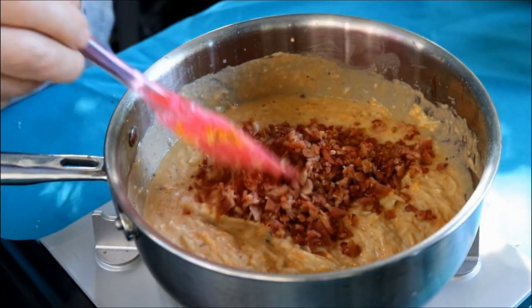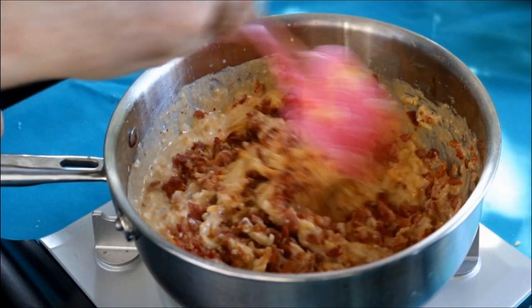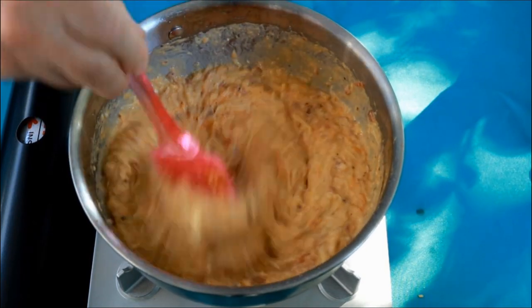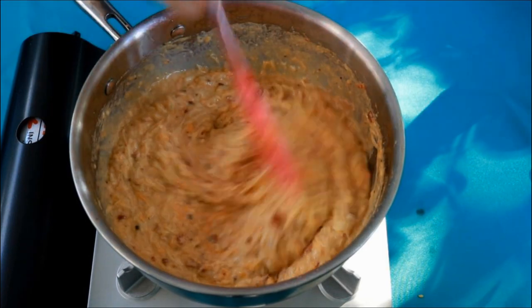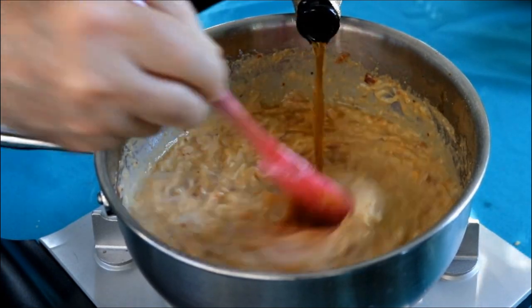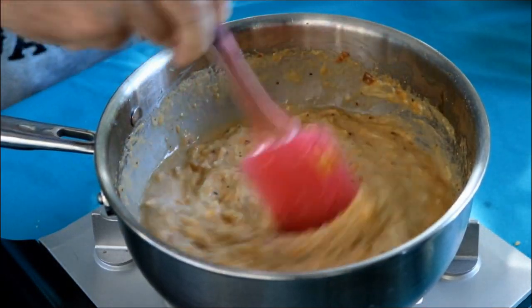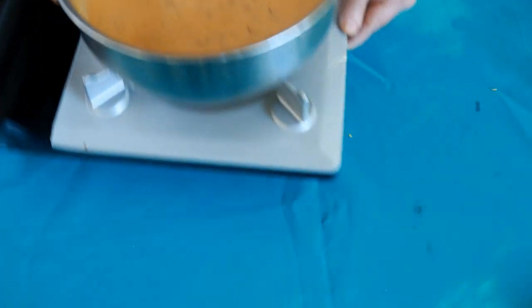I've got about three and a half pieces of fried chopped up bacon. Now I need to add a little bit more liquid - you've got two options: you can put a little bit more of the beer in, or you can add another four to five ounces of half and half. The half and half will make it creamier, but I'm going to add a little bit more of that beer. So now I've added about three quarters of a 12-ounce beer.